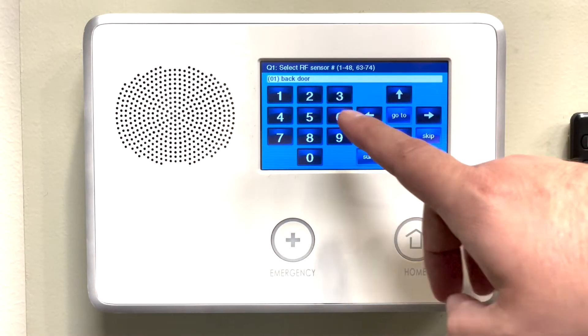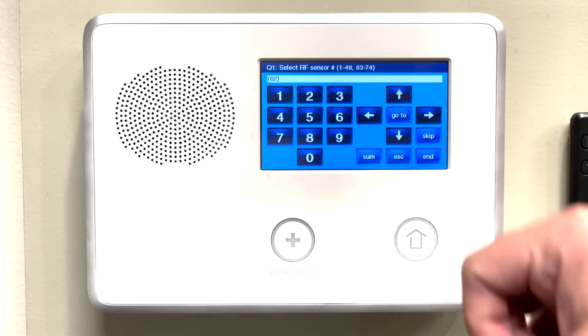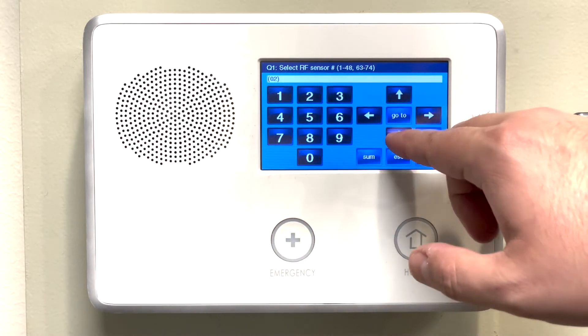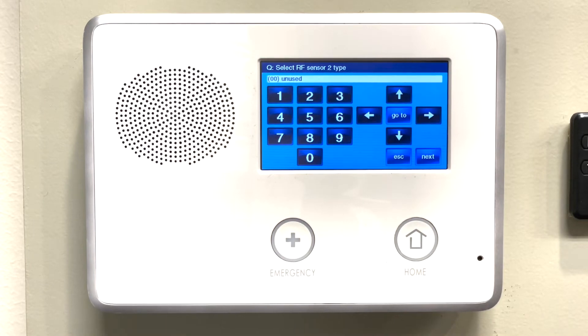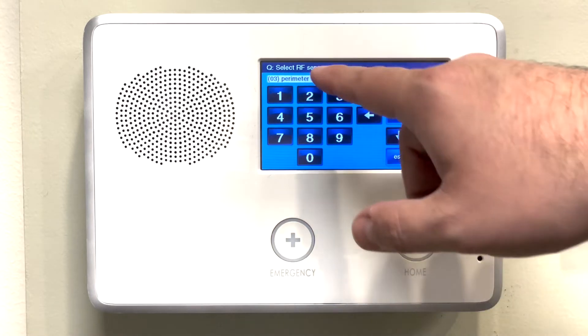We can see that back door is currently occupying zone 1, but if we press the right arrow, we can see that zone 2 is unoccupied — it has nothing in the white box. If we press the down arrow, we can confirm this; it should say 00 unused. In this case, we're going to go ahead and press the right arrow until we see perimeter.